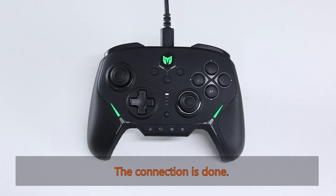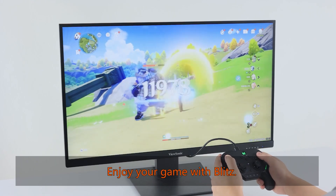The connection is done. Enjoy your game with Blitz.